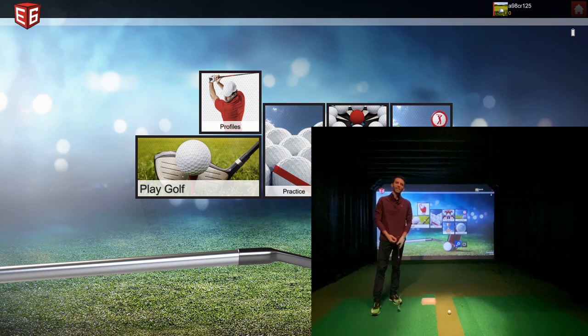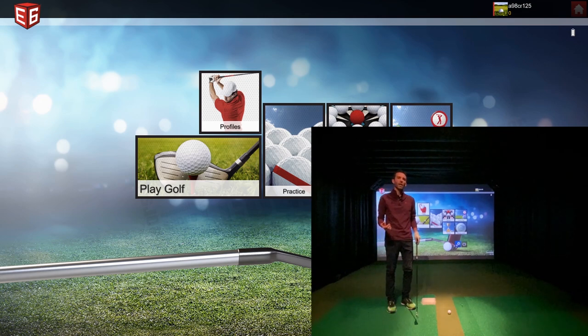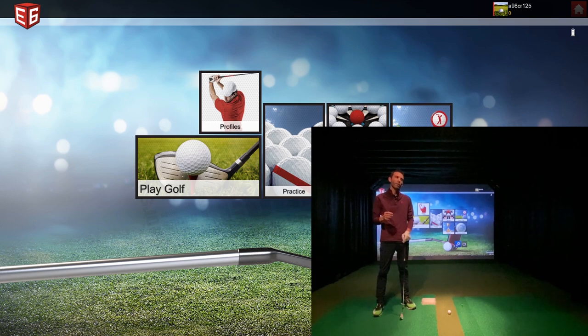Welcome back to Golf Simulator Videos. Today we're back with E6 Connect hooked up to the FlightScope Mevo Plus. I had a lot of people asking about the practice session inside E6 because I mentioned it in a few videos but didn't really demonstrate it. So I wanted to take a few minutes to show you the features of in-play practice — essentially on-course practice — and how that works.